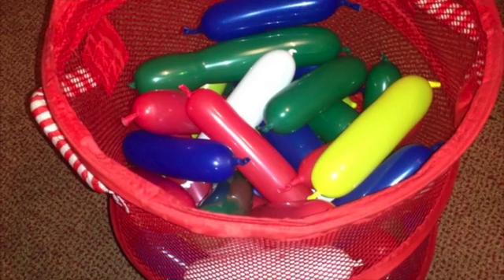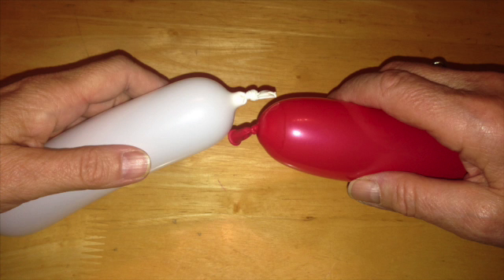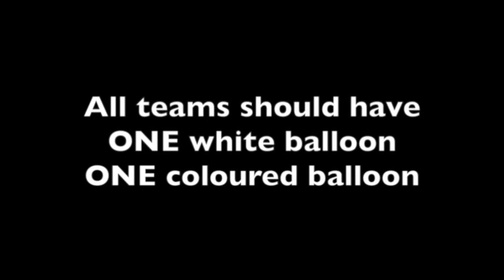Every learner takes a balloon from container 1. Work in teams of 2. Every team should pick 1 white balloon and 1 coloured balloon, so that every learner is holding a balloon and each team of 2 has 1 white balloon and 1 coloured balloon.